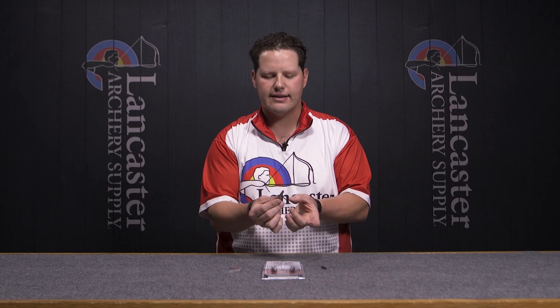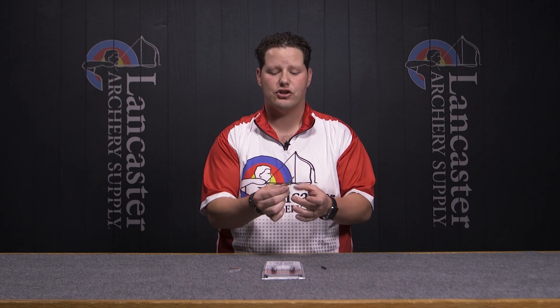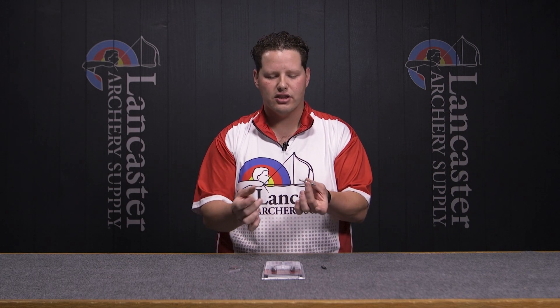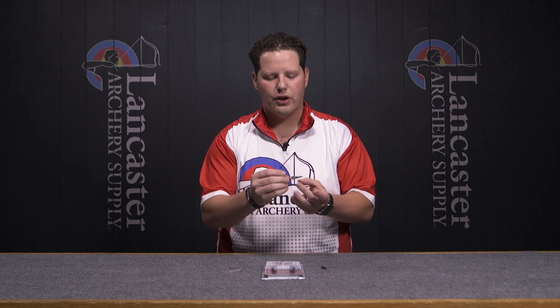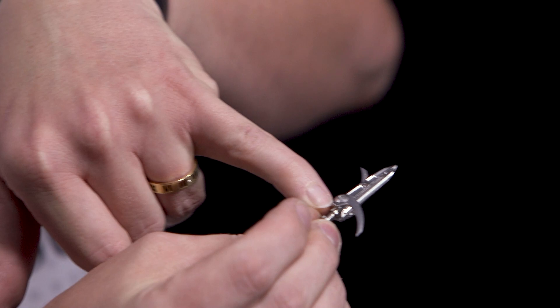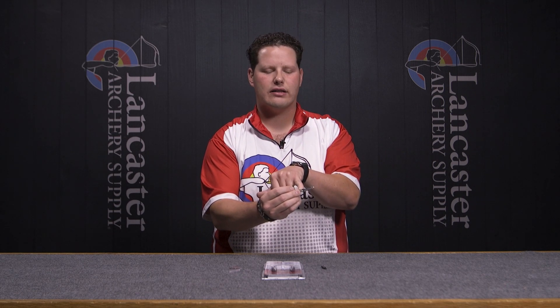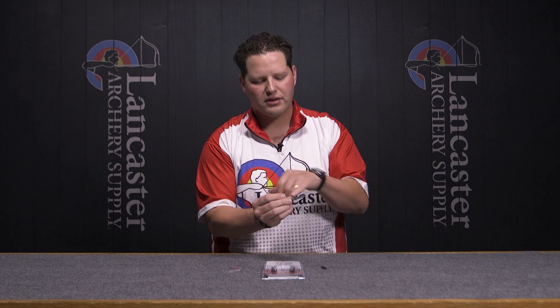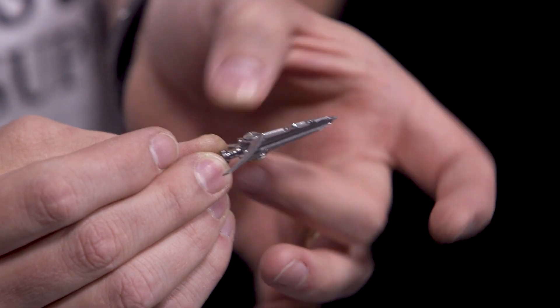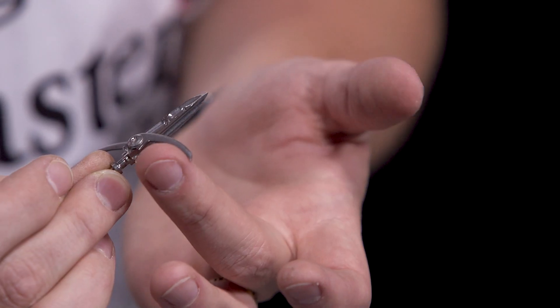The next thing I can tell you about these heads is that the open and close features have stop positions that are built into the design of the broadhead. The blades when they come down are going to hit this fixed stop so they cannot damage your carbon shaft — it's not like they can overexpand. They're going to hit that stop and cut at their design cut angle. You have a hard stop on the bottom for both blades as they deploy, and they also have hard stops on the top.